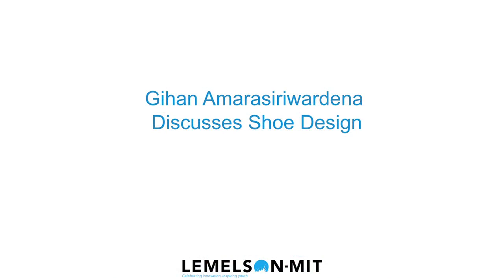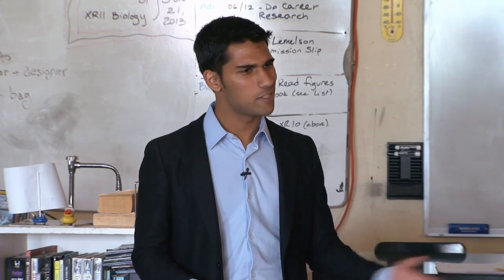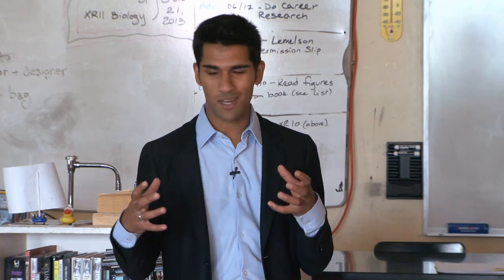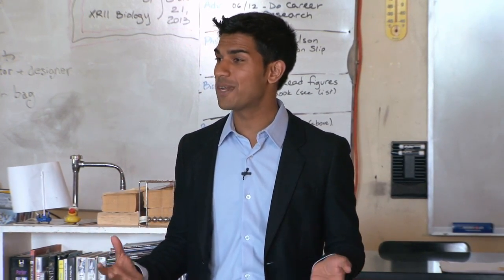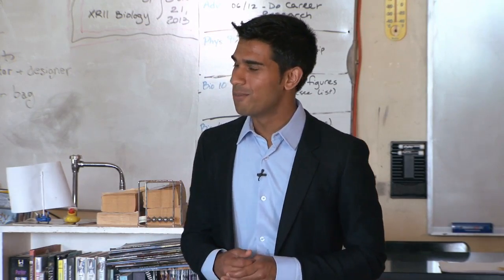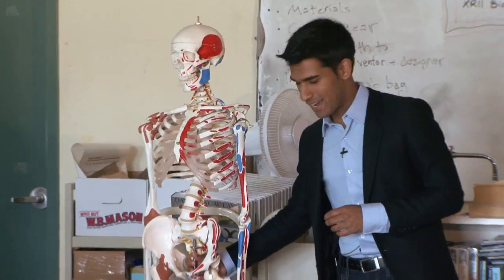The way that we evolved was to run barefoot. There was this trend back in the 70s and 80s where people were trying to make really heavy shoes and put a lot of cushioning, because they thought that was the best way to protect your feet. But what they realized was that's not how we were designed.